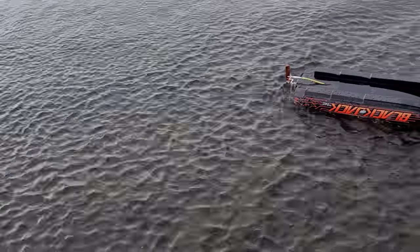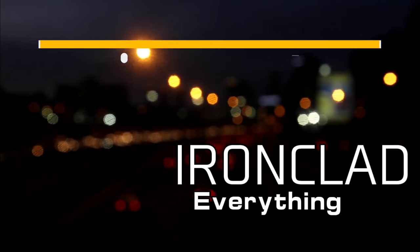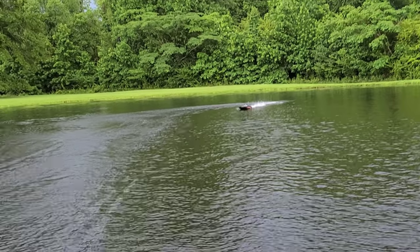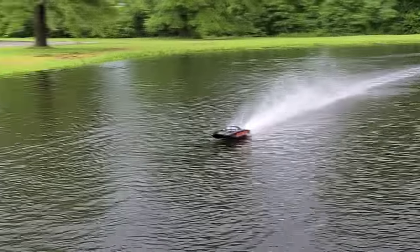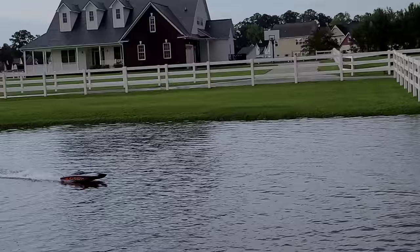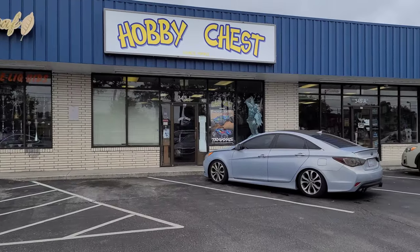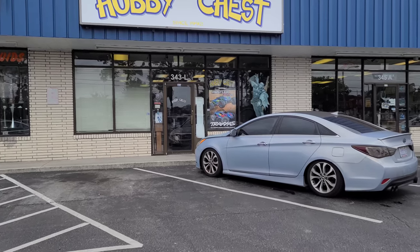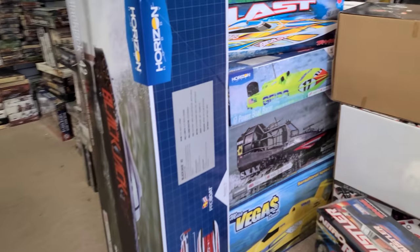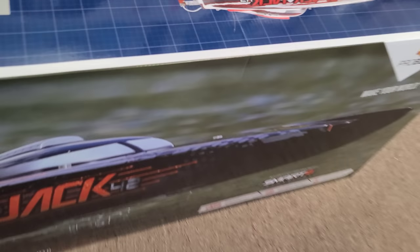Y'all see that? Y'all had to have seen that. Yeah, just got the call — just got the call for the Blackjack 42. There she is. Just got it in, just came in.